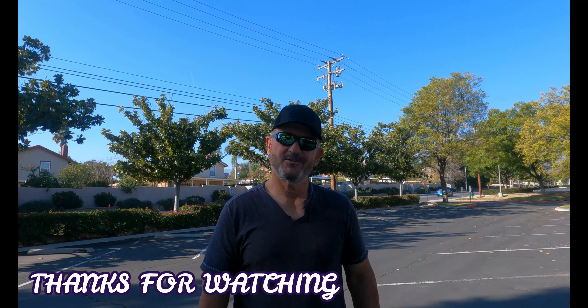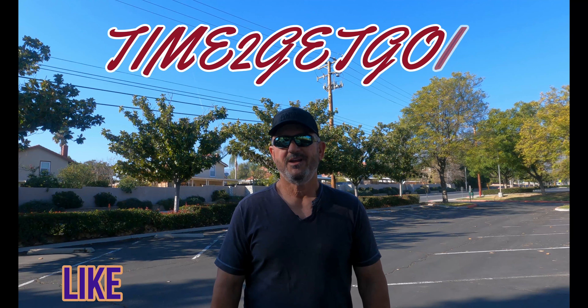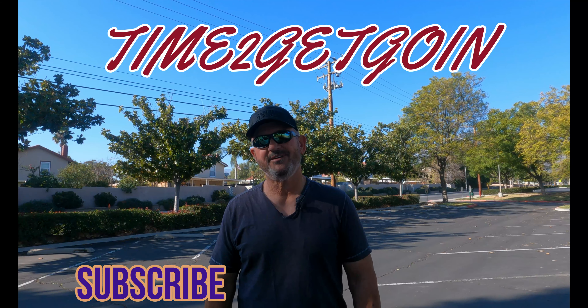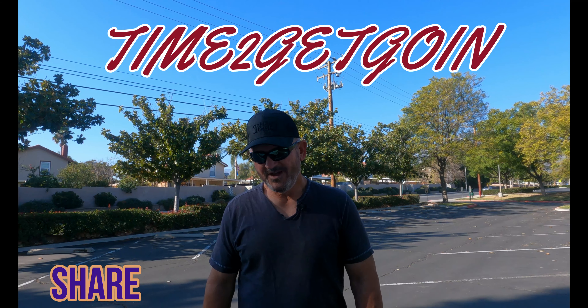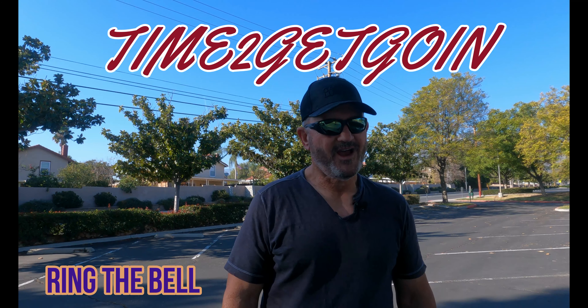If you like our content and you're not already a subscriber, consider smashing that like and subscribe button — we'd appreciate you. If you are a subscriber, we really appreciate you. So anyhow, this is Bobby and Jai with Time to Get Going. Out.